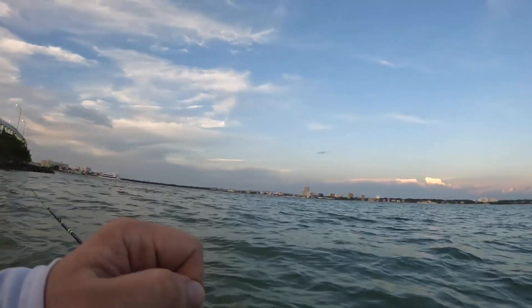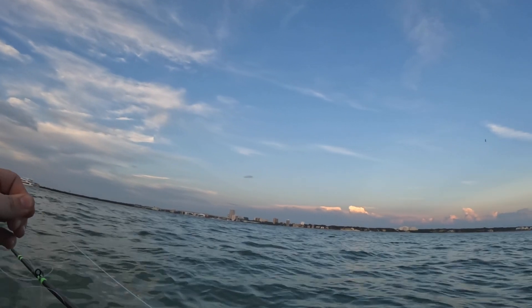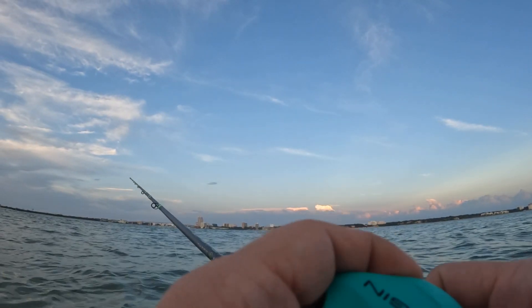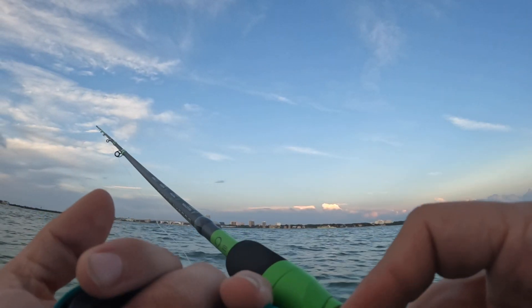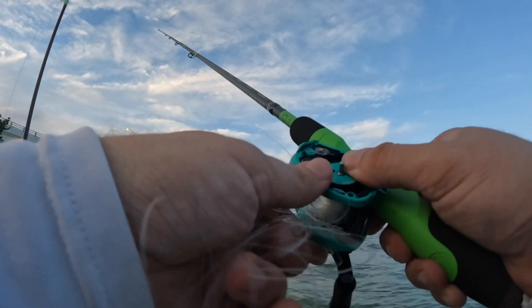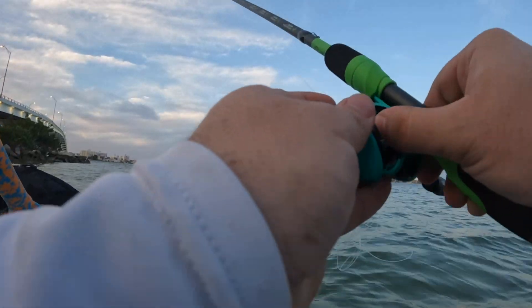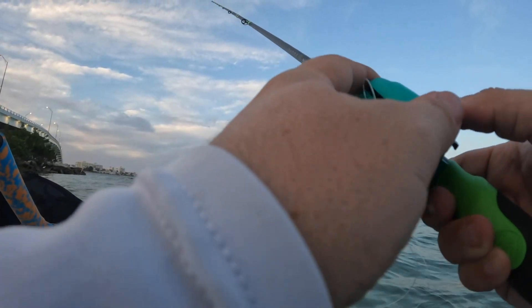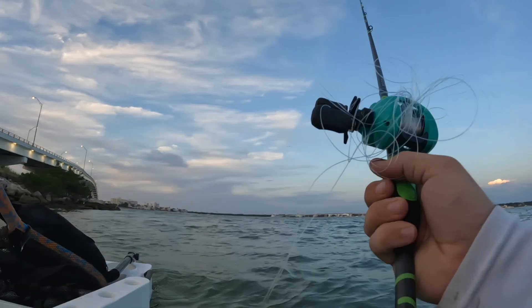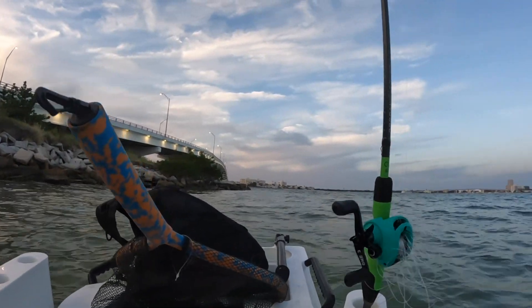Just got this reel and pulled it out of the box — never used it before. Brakes are all set to zero. That's what I get for not paying attention and not doing a good job with that cast.